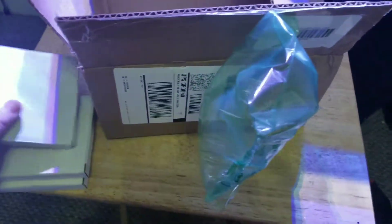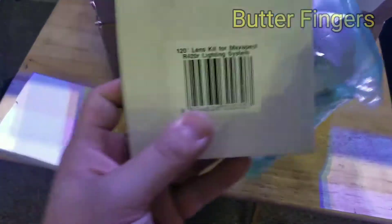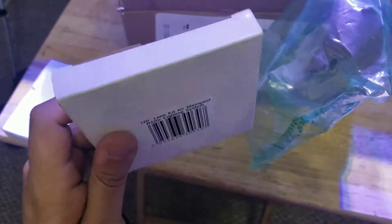And then what I'm most excited about - these guys. These are new lenses for the MaxSpec Razor. These are the 120 degree optics instead of the 90.